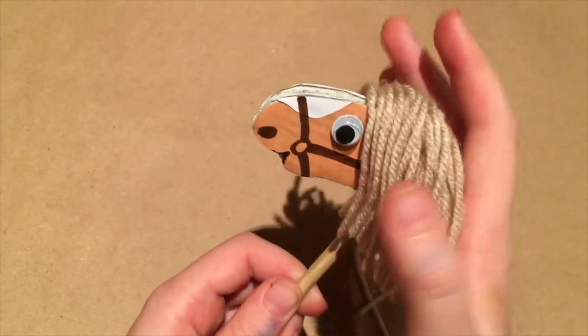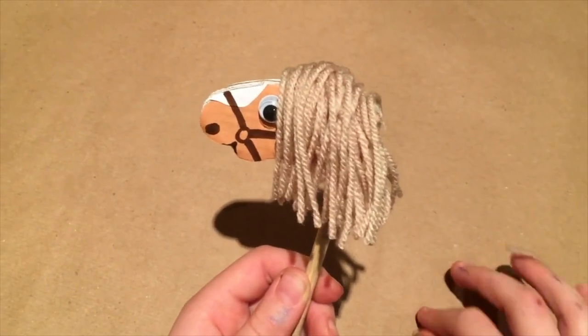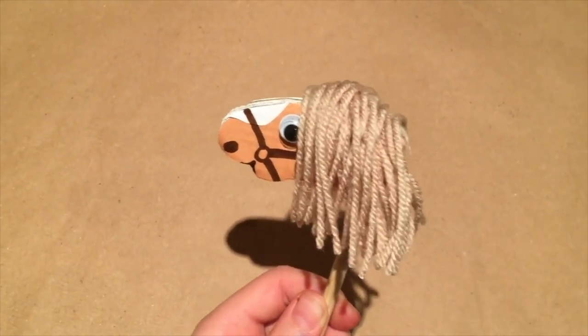You have now made a Shetland pony puppet. This is also very good for using as a pencil topper.